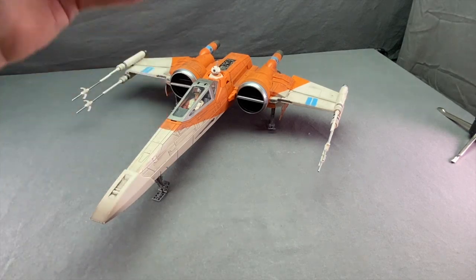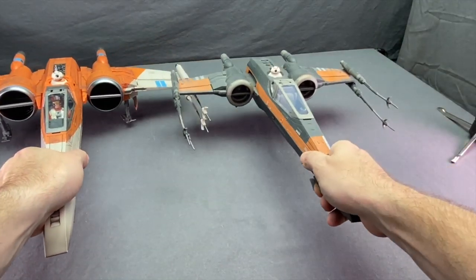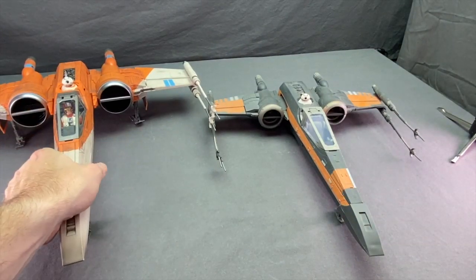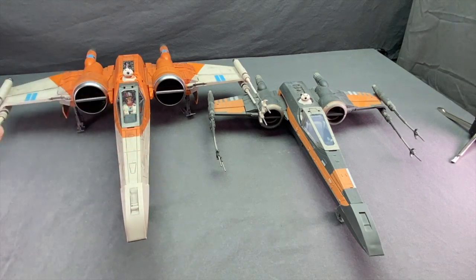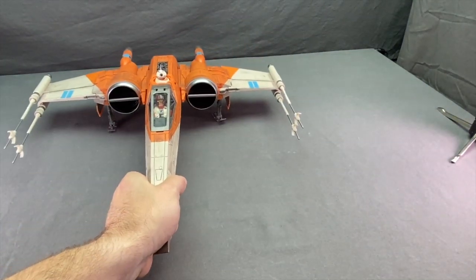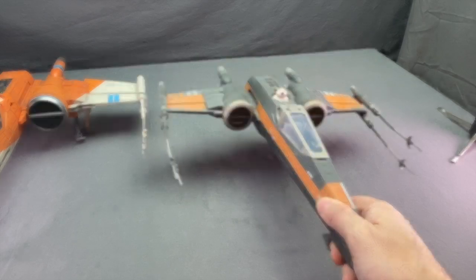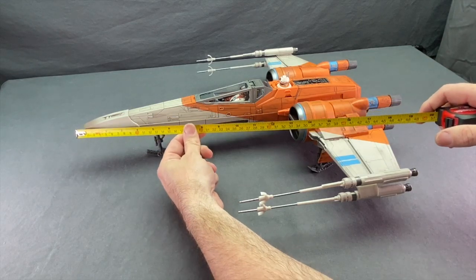Now for the vehicle itself. This is a much better made vehicle than the Poe Dameron X-Wing we got for The Force Awakens, which was really kind of a cheap piece of junk. This new vehicle is much more expensive — it's going to cost you about a hundred bucks — but it is definitely a sturdier plastic. The wing cannons are fairly straight out of the packaging and you've got nice detailing with the paint applications. It's a good size too — bigger than the Force Awakens X-Wing. It measures right about 20 inches from the tip of the nose to the back of the engine, and with landing gear extended it comes up just under four and a half inches tall.